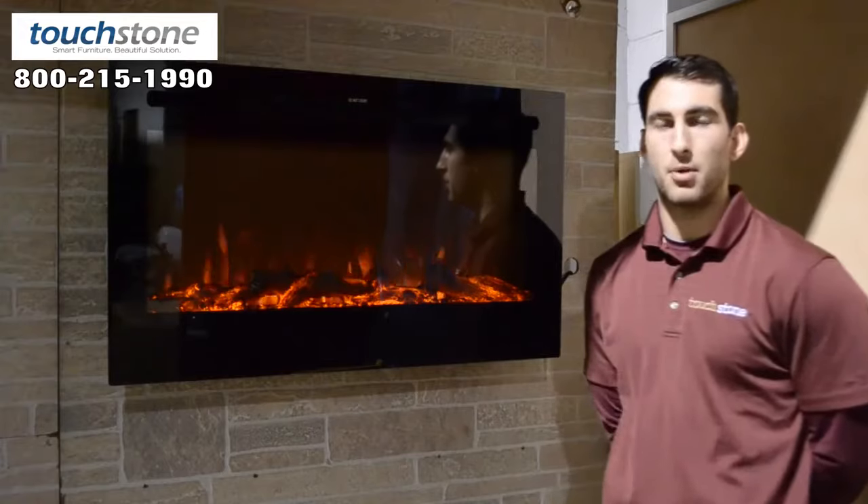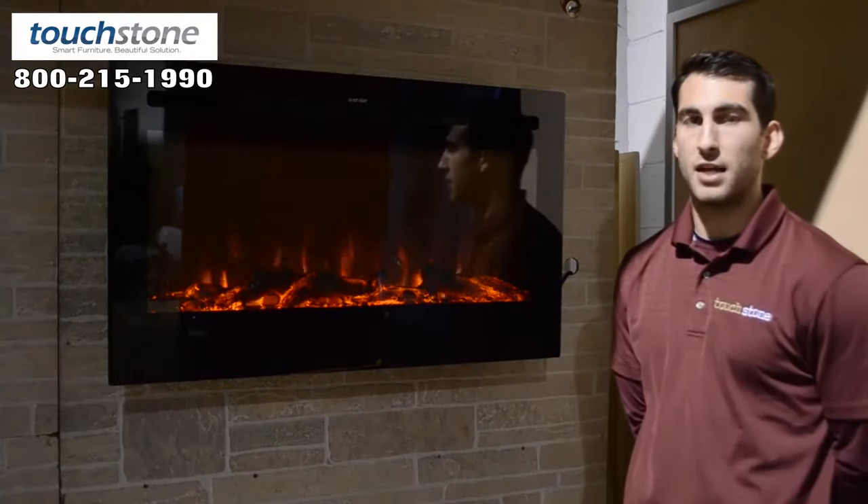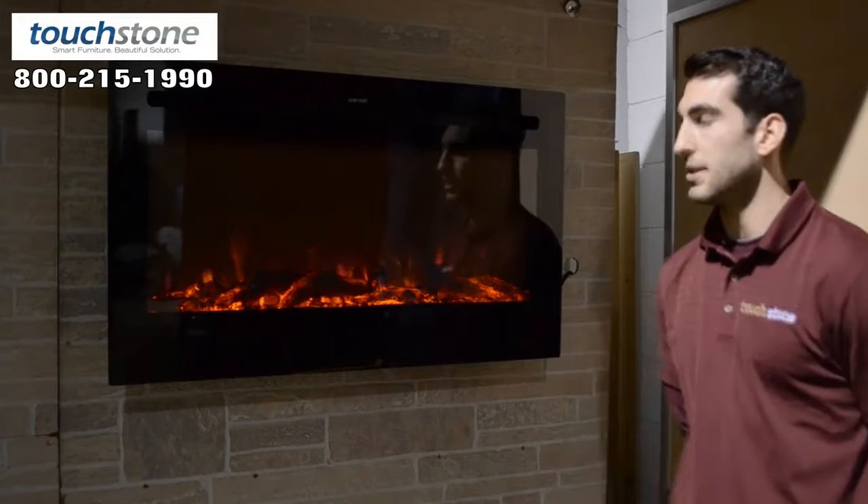The Sideline series is becoming very popular. We have four different sizes: the 36, 50, 60, and 72.